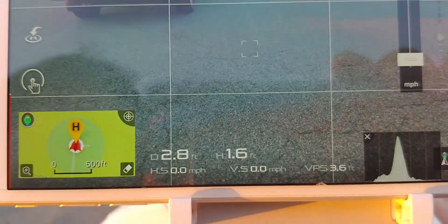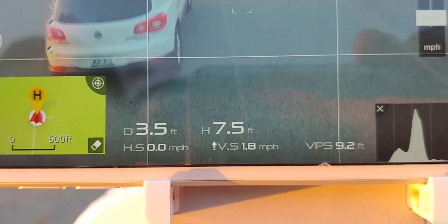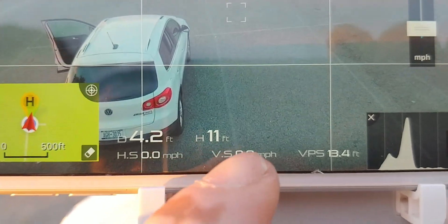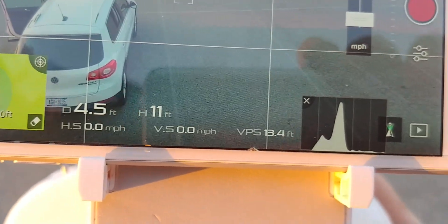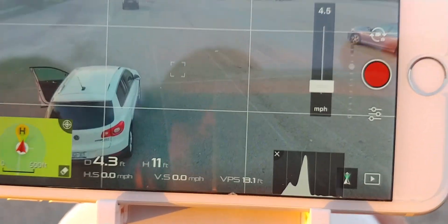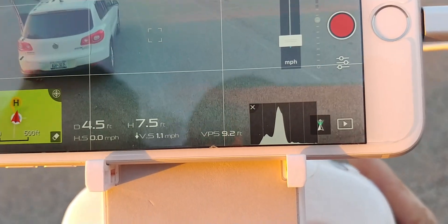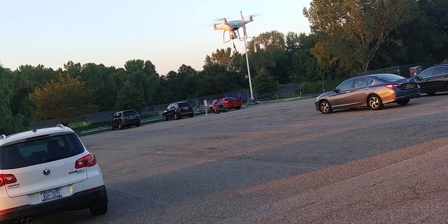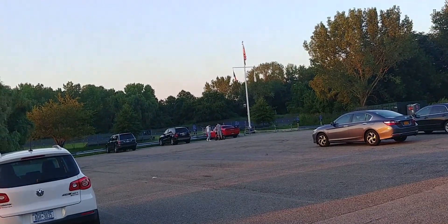Now look at the reading: 3.6 feet, 4 feet, 5, 10 — you can see the GPS height is pretty close. It's reading about 13 feet. The vision positioning system is actually more accurate now — about 13 feet — and at about 6 feet it's reading correctly too. Pretty close.